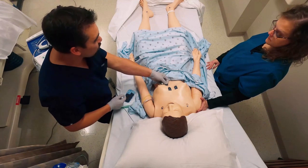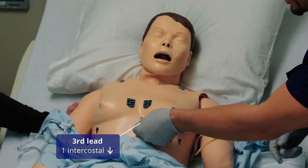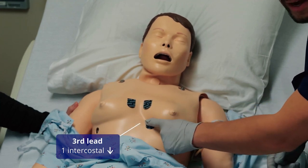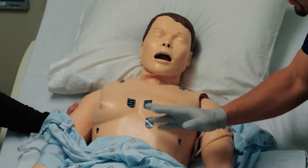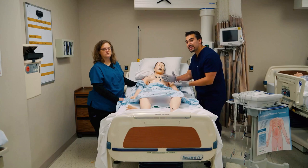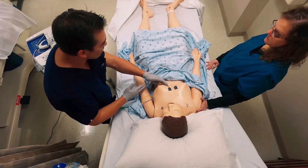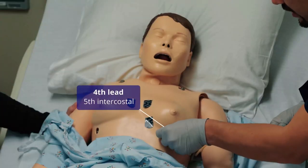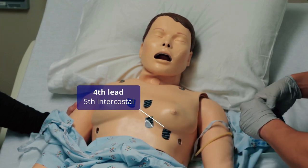Then we go one intercostal space down for lead number three. Sometimes you'll see EKG techs place it slightly differently, but right here in intercostal space number five is the ideal goal. For a female patient, we want to go as much as possible underneath the adipose tissue to get really good skin contact and capture those electrical waves. Then we do the same thing with lead four, staying in the fifth intercostal space.